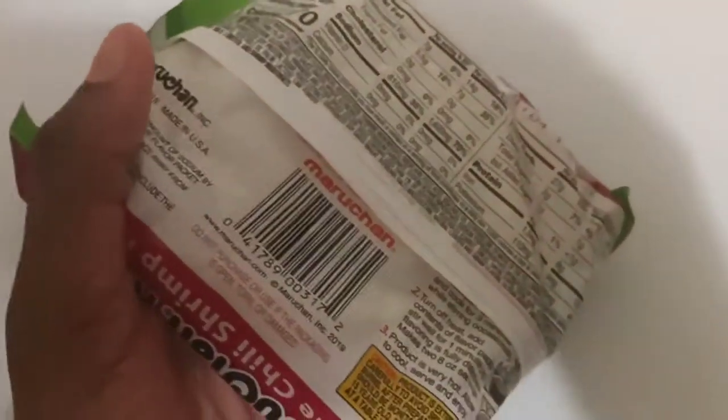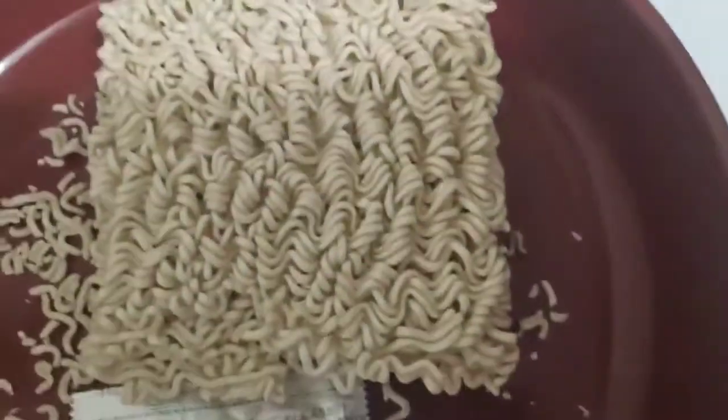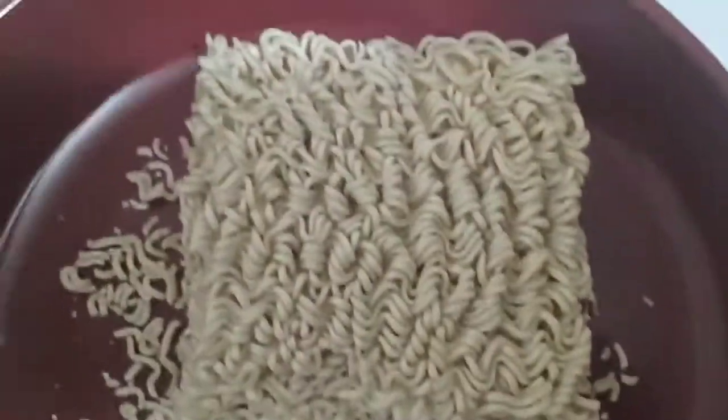I'm holding the phone so opening the pack on camera isn't possible, so I'm gonna open the pack off camera. The noodles are the same as the creamy chicken flavor one. This is how it looks — lime chili shrimp flavor. This is where you get to your flavor pack.